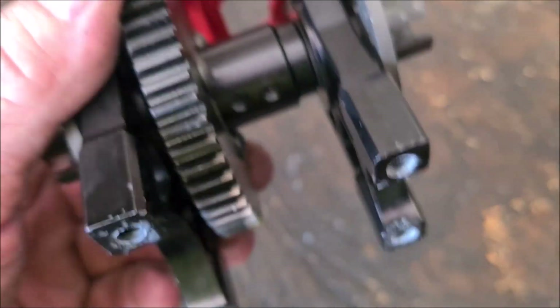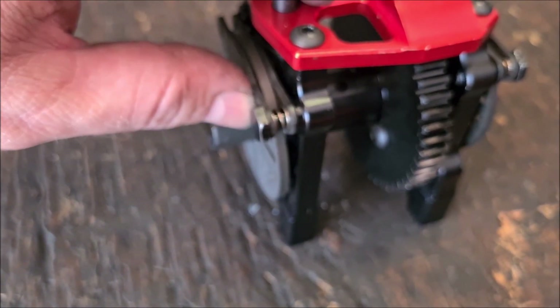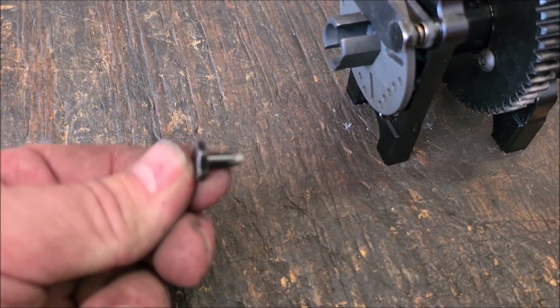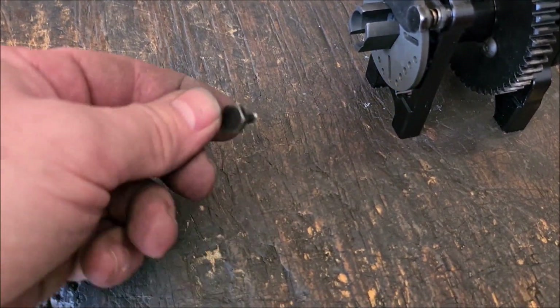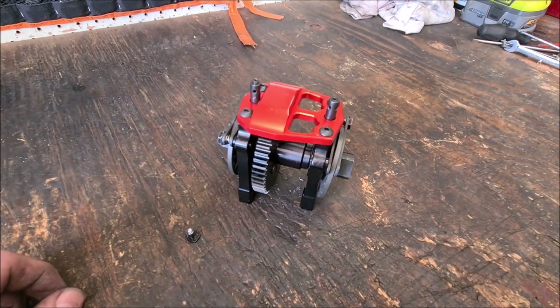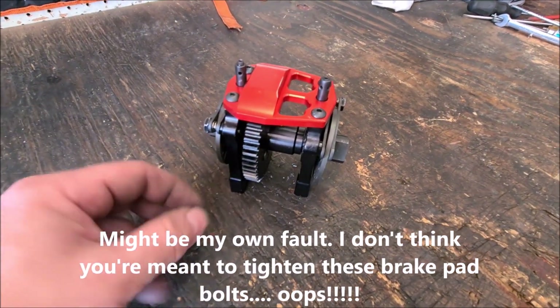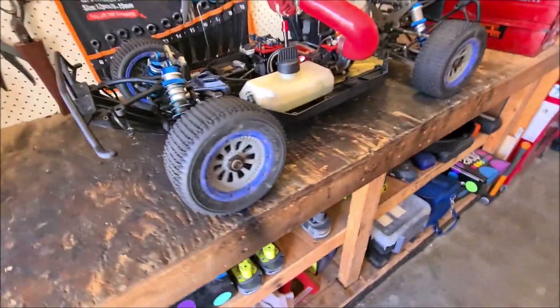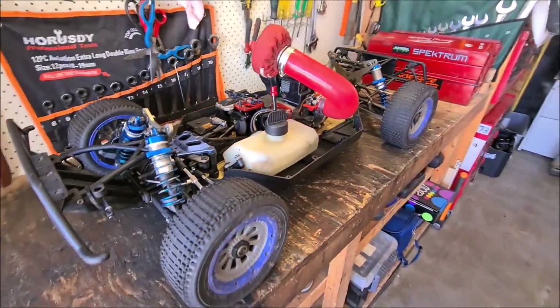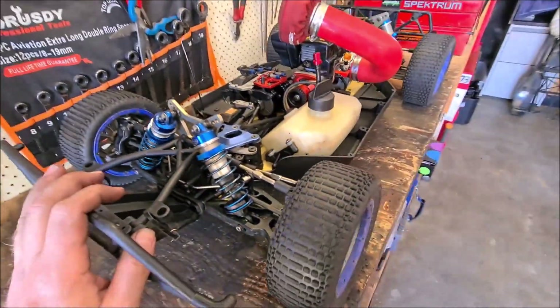Now this looks nice and pretty, but there's a fair bit of play - you can see a bit of play in those brake pads. So I thought I'll just tighten them up a little bit... and it snapped. Not impressed. I don't know how I'm gonna get that out, but I'm gonna pull this thing apart again and see if I can change these bolts out - obviously they're weak.